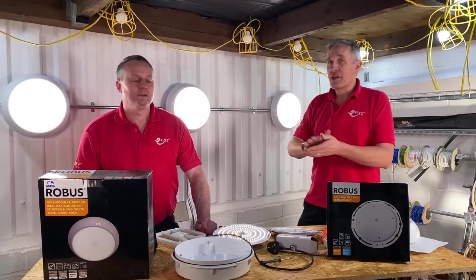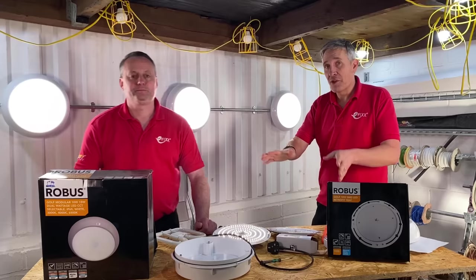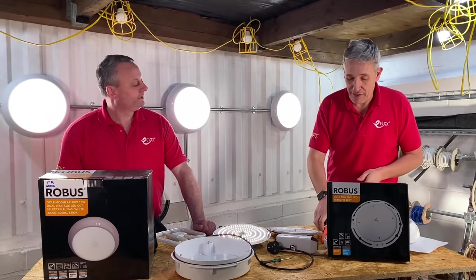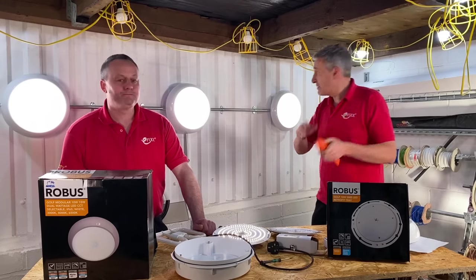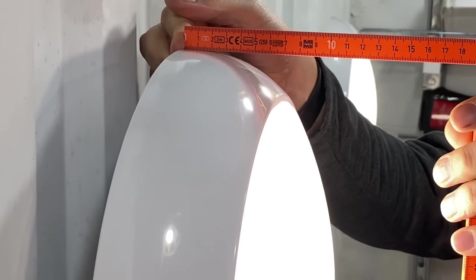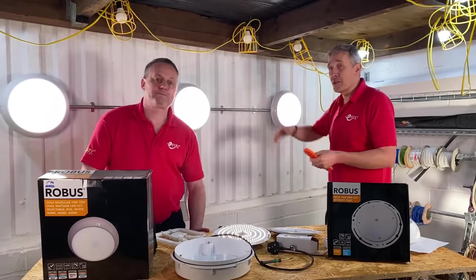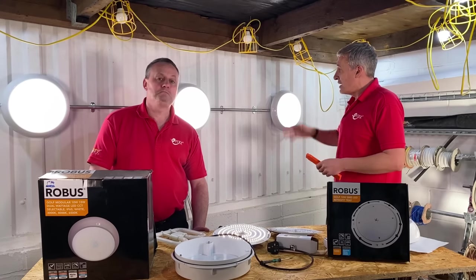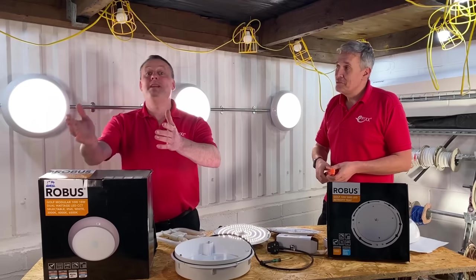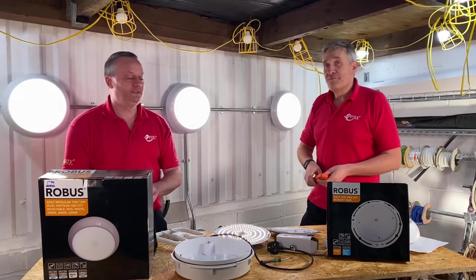You can also get individual parts within the golf range that have all of the features already built in, without having to do the conversion. So if you have a big project where you need lots of identical fittings and don't need that level of flexibility, this range is immense. You've even got the option — this emergency fitting here is selectable in colour temperature. It's also a slightly slimmer version, which may help in narrow corridors or where you don't want to be dropping down too far from the ceiling. The range is immense, but incredibly easy and flexible — and of course, it's IP65 and IK09 as well for fittings across the range.